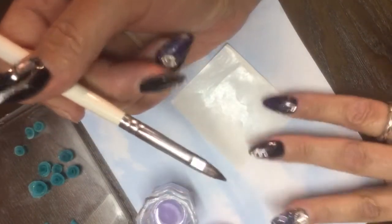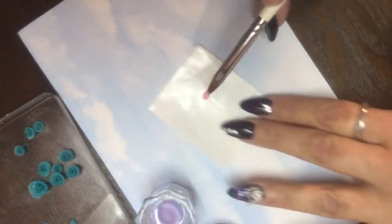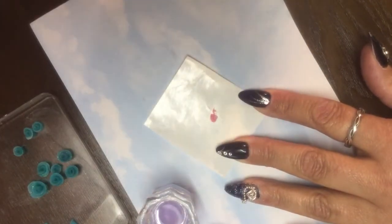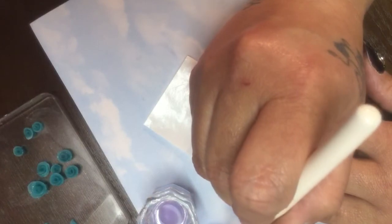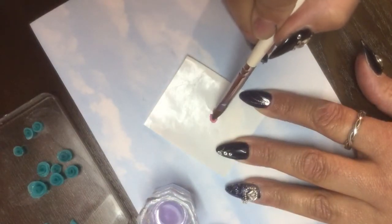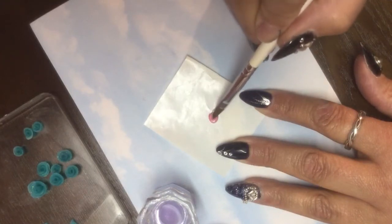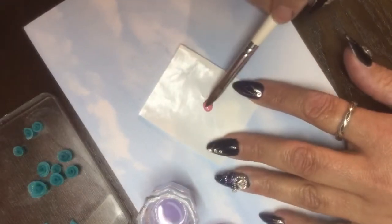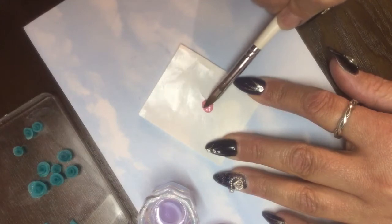I'm using a 3D brush from Organic Nails. You're going to pick up your bead and you want kind of a nice size bead to work with. Sometimes when I use a smaller 3D art brush I have to get two little beads, so you may have to depending on the size of your brush - that's okay. We've got a little bead here and we're going to pat this down.